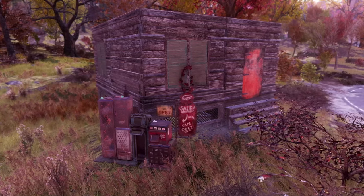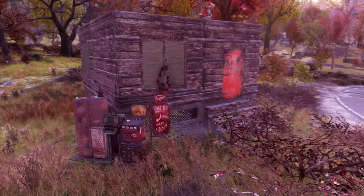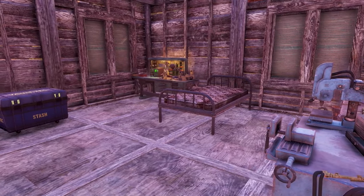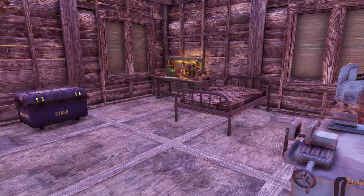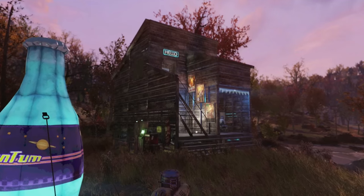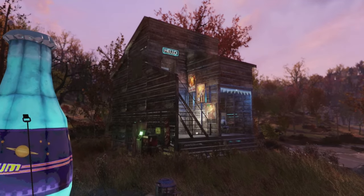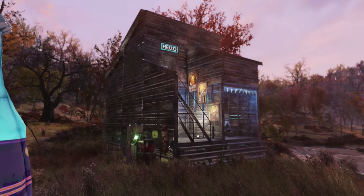Welcome back to Level Up. In today's video I'm going to show you how you can massively improve your flat boring beginner's camp into something that's a bit more practical, with a lot of space for your workbenches, some area for displays and to make it look a little bit cooler. Please make sure to smash the like button and subscribe if you want to see more like this, and let's get straight into it.